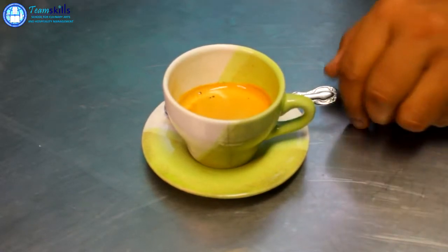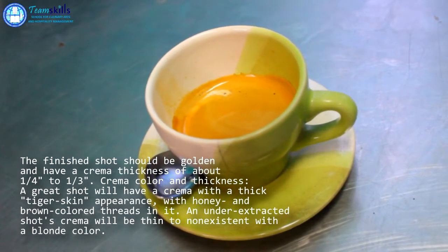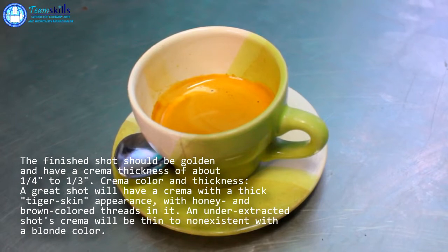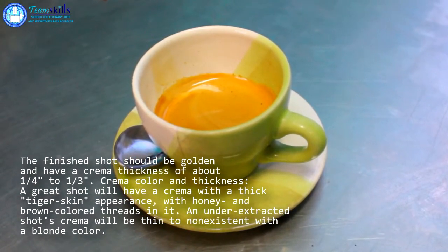And this is the final product — a perfect shot of espresso. As you can see, it has a thick golden brown crema on top. This is now ready for serving or to be used as a base for your other coffee beverages like cappuccinos and lattes.